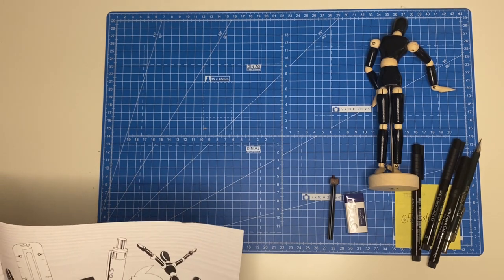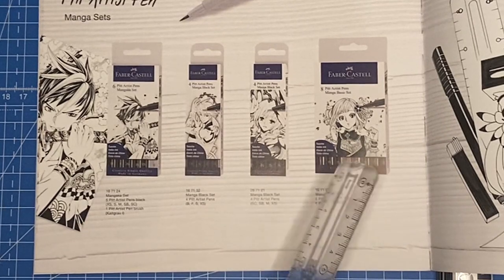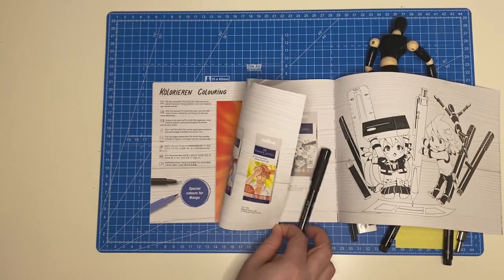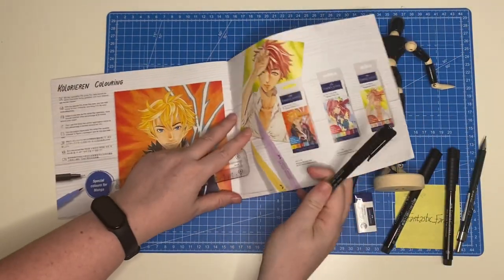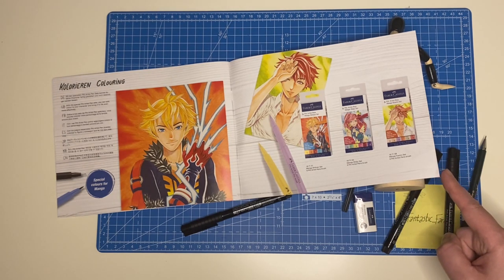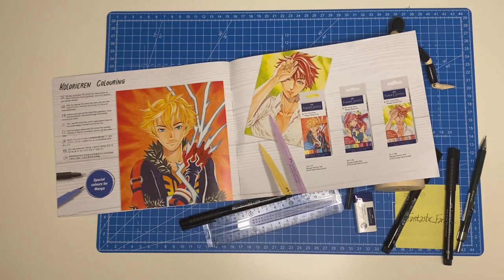We've also seen these Pit pens sold individually at bookshops. They also had color sets and other Faber-Castell sets — one more geared toward traditional comic drawing with high quality color pencils. This manga set was the last one on the shelf, so I grabbed it quickly. We may get more of these sets if that's something you're interested in, to help you decide if it's worth getting one yourself — so leave a comment and let us know.